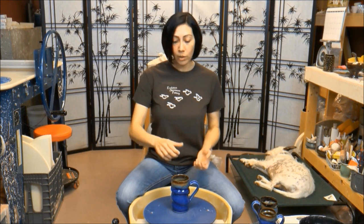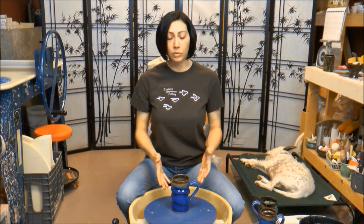We'll wrap it up with glazing. I'll show you my pour and dip technique that I use to glaze pieces like this, and give you the exact glaze recipes that are on this piece. You can apply this technique to any number of cylindrical forms — jars, bottles, vases, anything like that. So just go wild with it on your own, and let's get started.